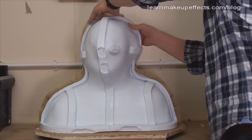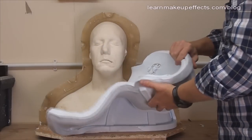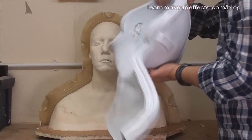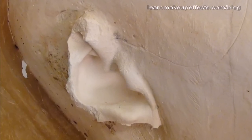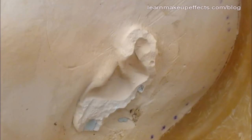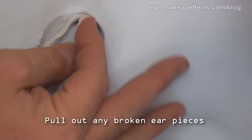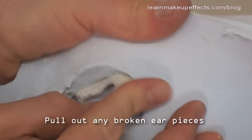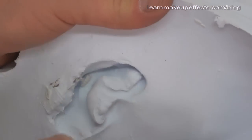Now carefully peel the silicone off the plaster head. The silicone is robust and very flexible so you can be quite forceful. The ears are very thin and undercut so it's almost inevitable they'll break off — this isn't an issue since you now have a mold of the complete head. To get the broken pieces out, simply flex the mold and peel them out carefully.